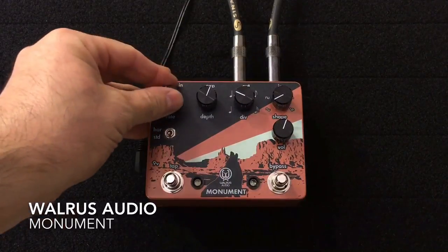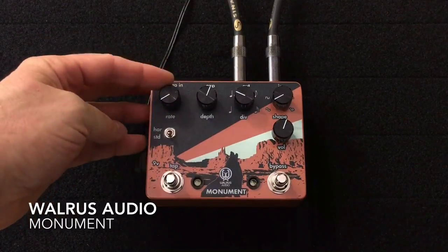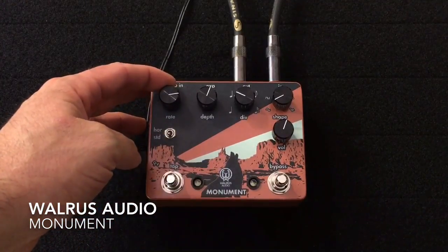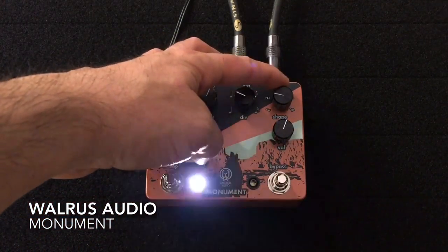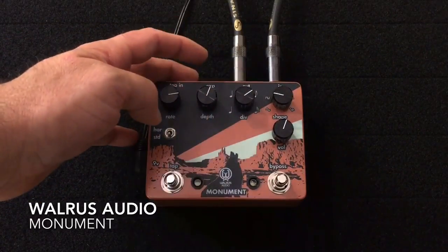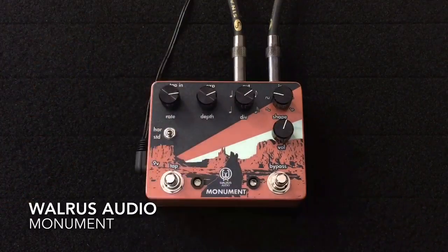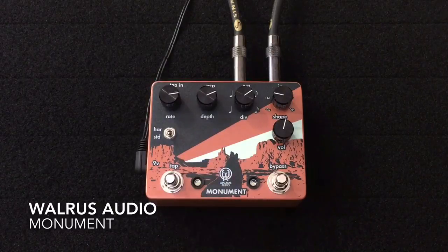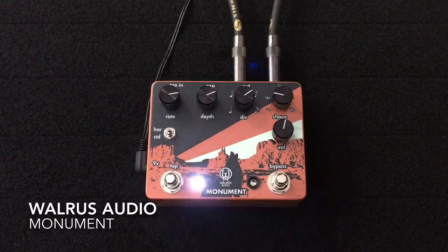So now we can also control — if you see here — the rate. Slowed down the LED, and up here we can choose a more aggressive waveform. We can change the rhythm of the tap and increase the depth a little bit as well. This should sound drastically different because we have selected something significantly different with regards to the tap division, waveform shape, depth, and overall speed.